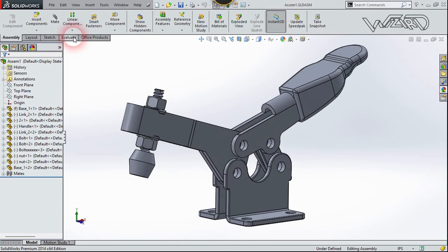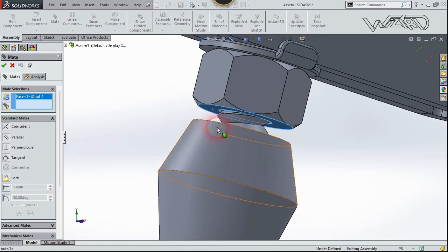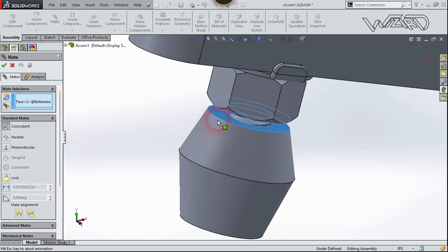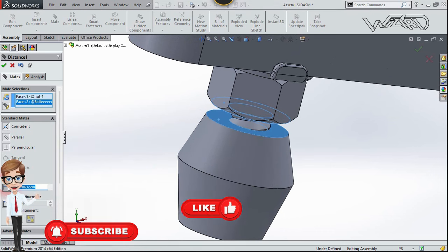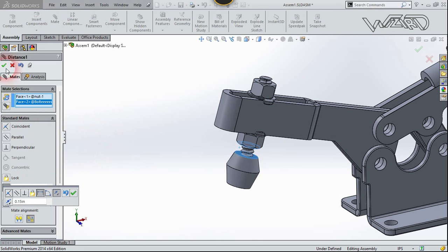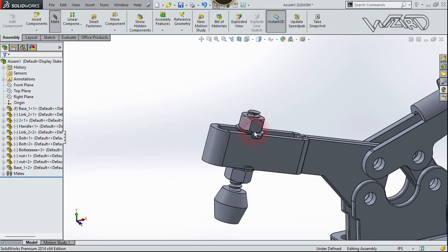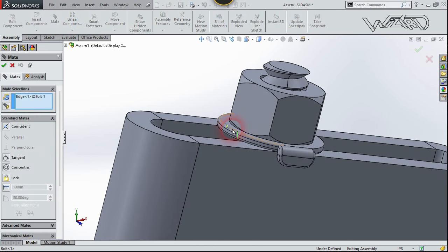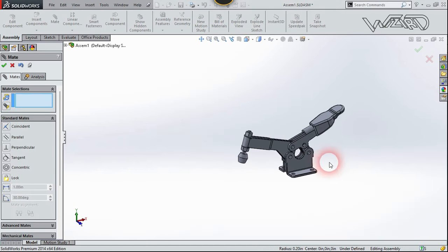Use the Mate command again. Select the face of this nut and the face of this part. Use a Distance Mate and put any distance you want, then confirm. Now apply the Concentric relationship between this hole and this hole because I want to move the screw to the front.